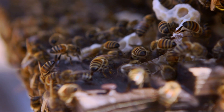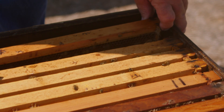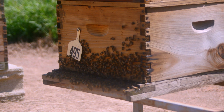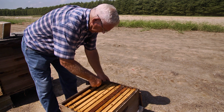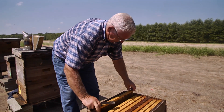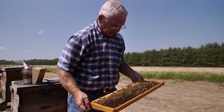You want to see if the box is full — if the super is full of honey, you need to add another box, or have another box already on it, so that when they get one box full they're ready to go to the other one. The average beehive, when you work it, doesn't take but five minutes or less, depending on what your objective is. Mine right now is just to be sure the queen is there and she's laying a good pattern.